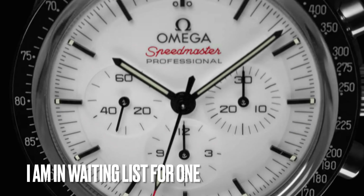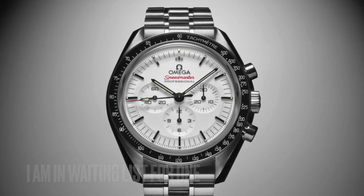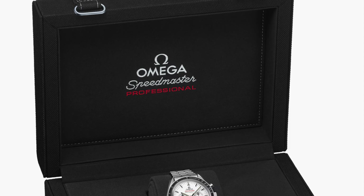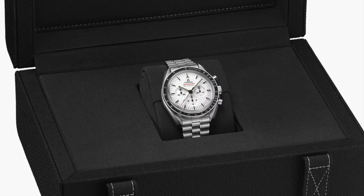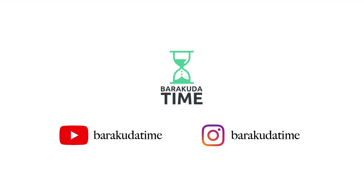Will you order this new wide dial Speedmaster Moonwatch Professional? Please let me know in the comments. If you like this video, please hit the thumbs up button and subscribe to my channel. Don't forget to turn on notifications to receive weekly updates. I'll see you next time.